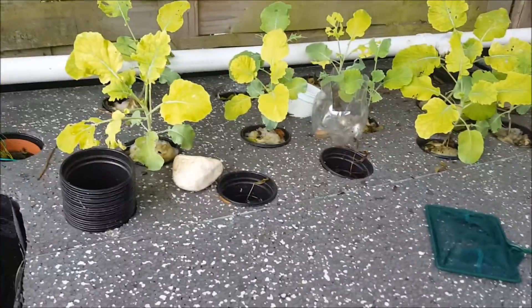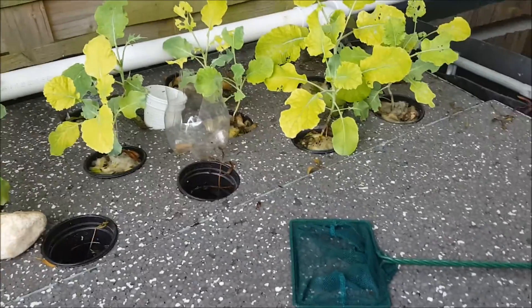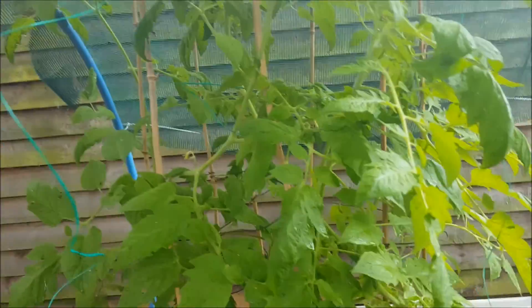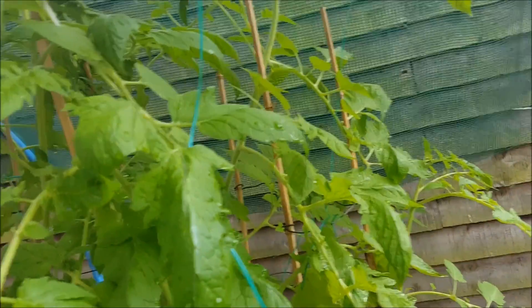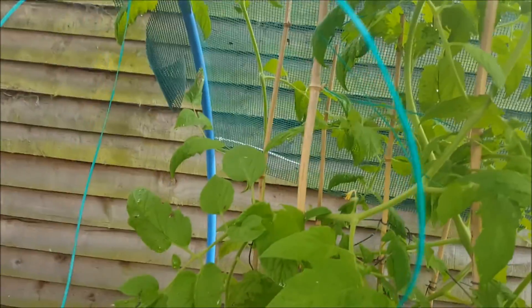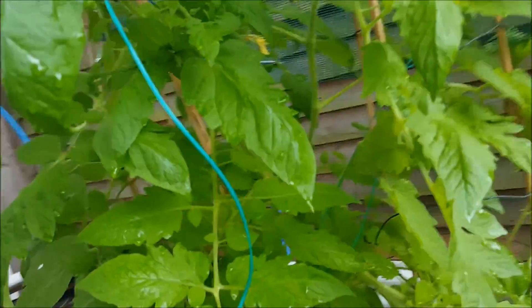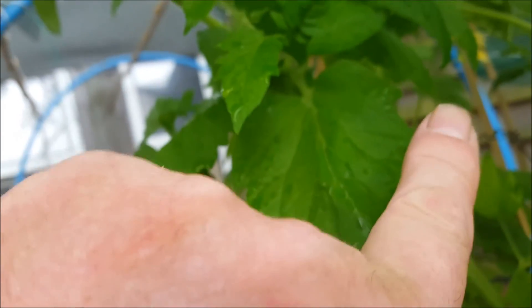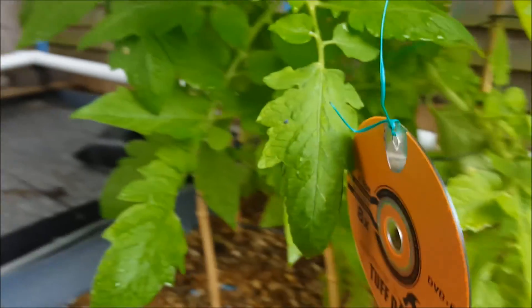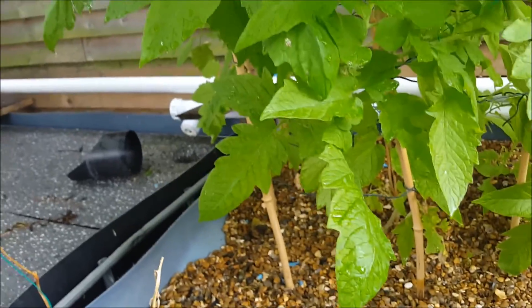Broccoli still looking quite good — it's actually starting to get slightly darker leaves now. We've got rid of the fish eating everything. And my tomatoes — now bent over at the top and going sideways, going all directions. I might need a bigger circle to hold them up. And we've got some — look — flowers. I'll absolutely kill myself laughing if they make a tomato. And I ain't going to eat it — I'm going to dry it out, steal all the seeds and plant them all again for next year to see what happens.